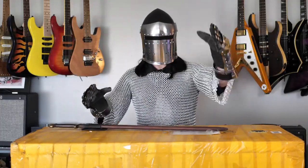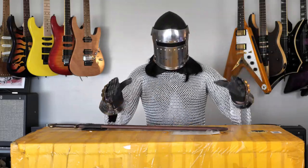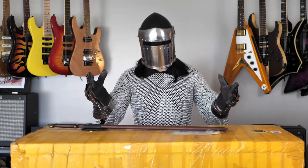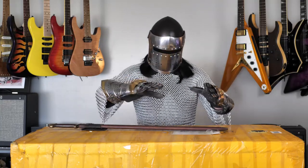Good day to you guitarists of the world. It is I, Sir Guitars-A-Lot. Guitar Max will actually not be appearing at all in this video, but fear not, I am here. And today I have an incredible unboxing video for you.